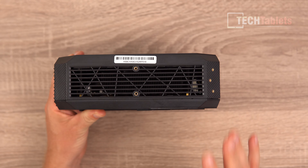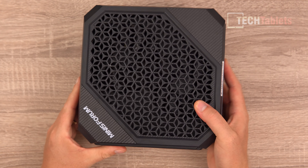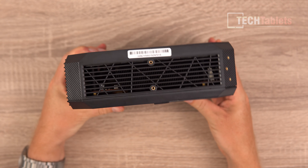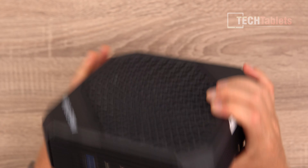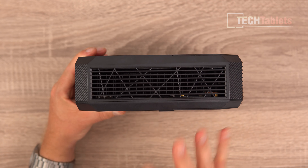Down the bottom you can see where we can mount the stand. You don't have to use the stand — there are rubber feet on this side so you can just sit it flat. I want to show you the two vents: hot air is pushed out by each of the two coolers on either side. The cooling looks really good so far.